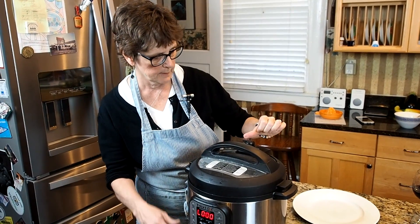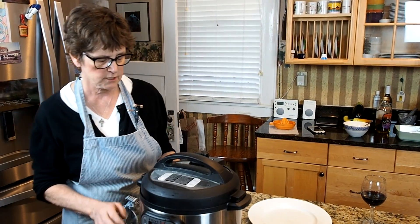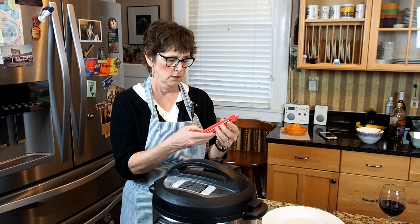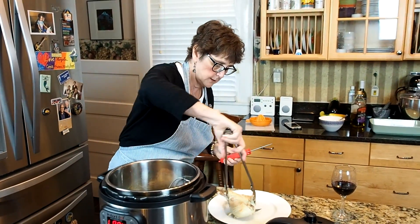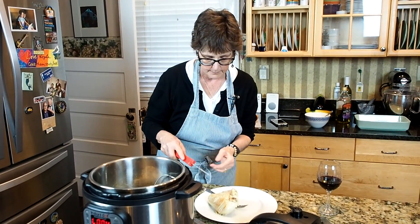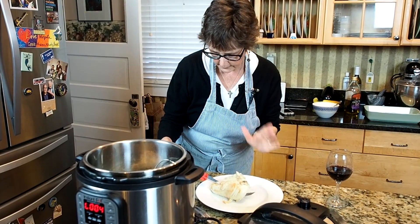My chicken should be done cooking. I just flipped this from sealing to venting and it will be just a minute before all that steam vents out of there. I'm going to check to make sure that the chicken is cooked using my trusty meat thermometer — make sure that it's 165 degrees. I'm going to take the chicken out of here and test with my meat thermometer, and if it's not cooked thoroughly enough I'll pop it back in. It looks like it's more like 130 degrees.